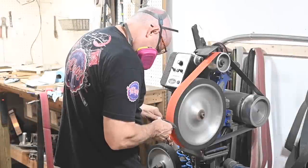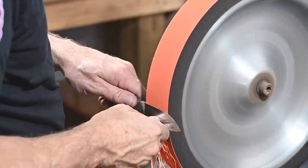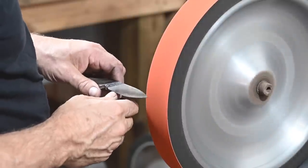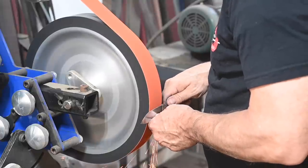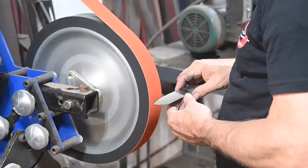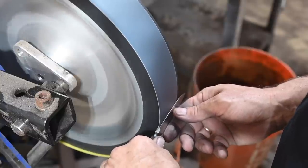After heat treating, it's time for more cleanup on the grinder. We'll be mirror polishing the blade eventually, so I want as high a grit and therefore as smooth a grind as humanly practical. The smoother my surface here, the less work I have to do on the buffer.